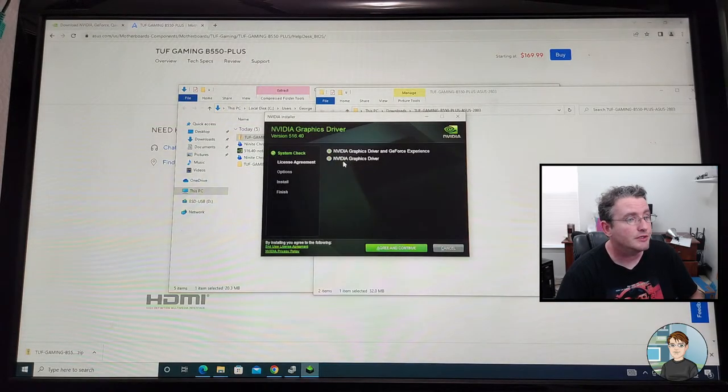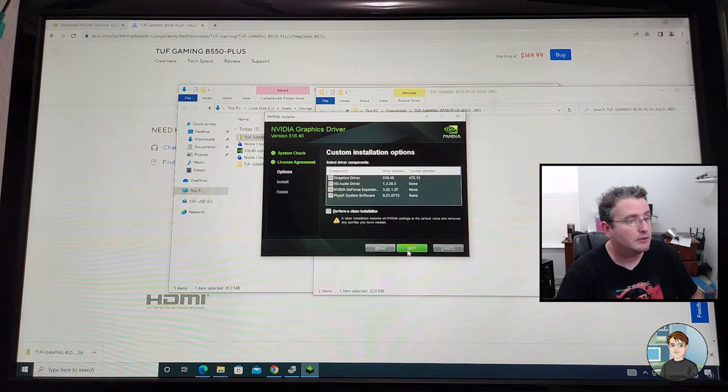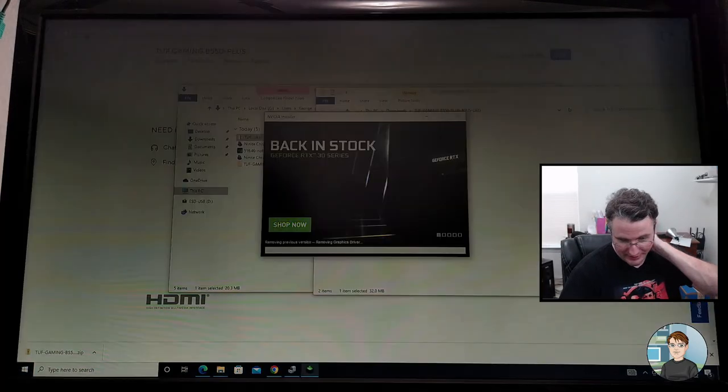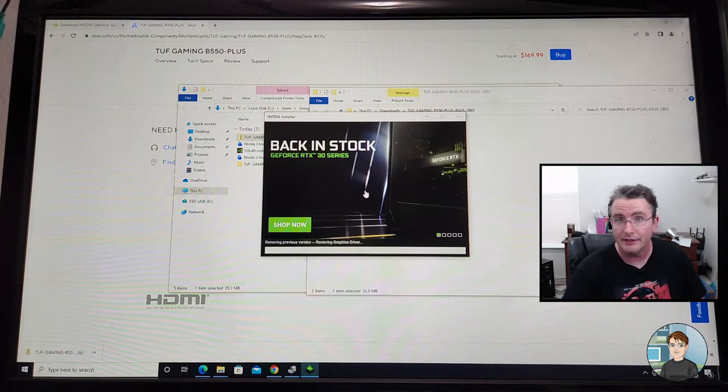Let's do just GeForce graphics, custom, perform a clean installation. The clean installation is supposed to clean out any previous driver installations — Windows 10 automatically installed probably an older version of the driver, usually a couple of months old.